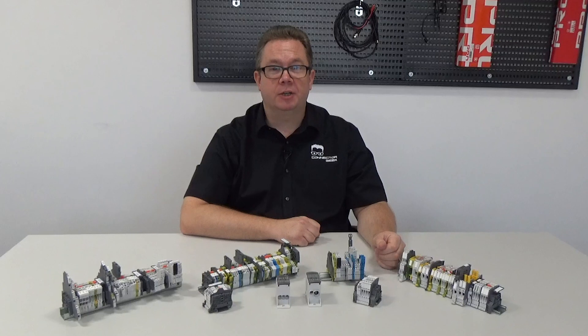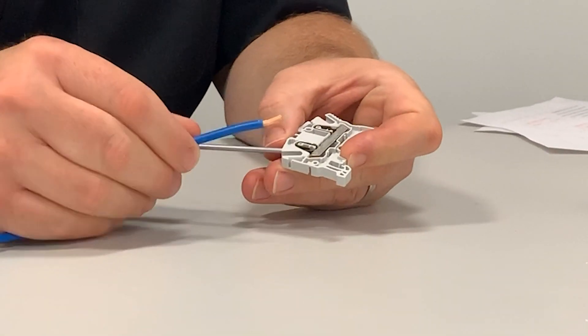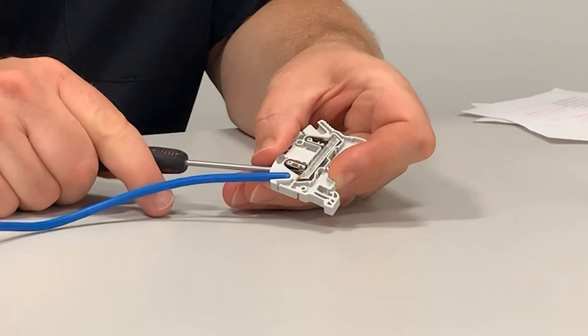Ongoing maintenance and inspection are just as important to your installation. Choosing terminal blocks that are designed to prevent common problems will help with ongoing maintenance. Push-in terminals provide a constant retention force throughout the life of the terminal block.